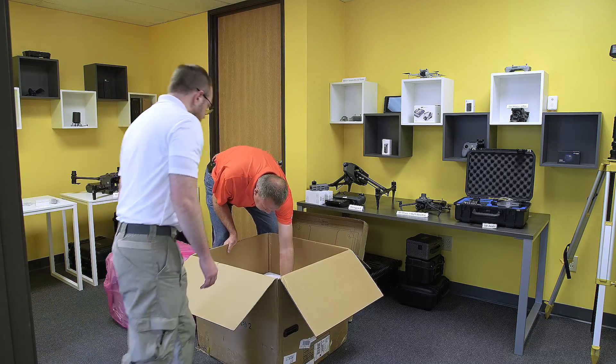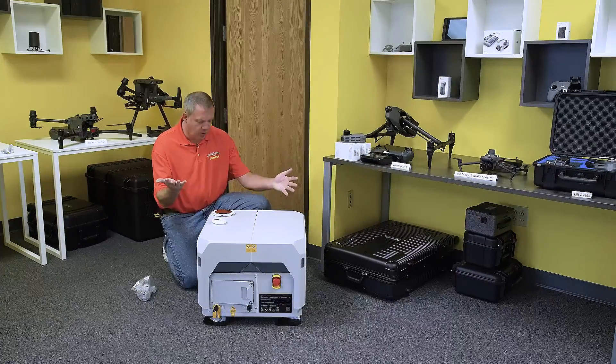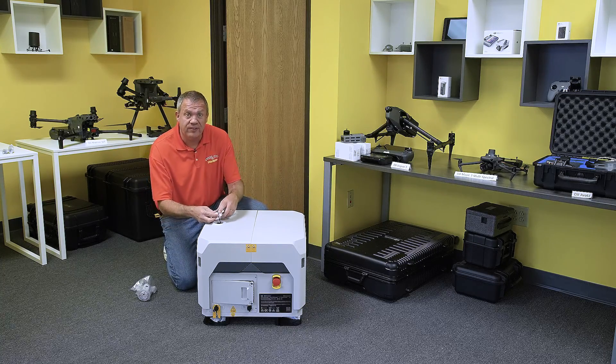Down here is the weather station in the bottom box. So here we are — everything's out of the packing, and this is what we have. We're going to start putting this together.